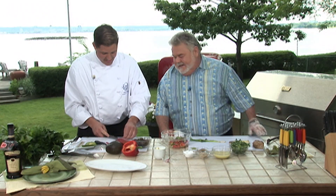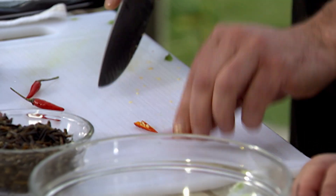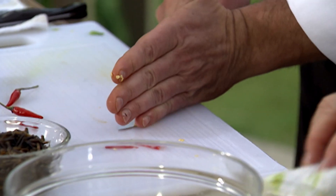I'll take it. So I'll take some of the seeds and placenta out. Now what are these guys? These are bird's eye or Thai chilis.